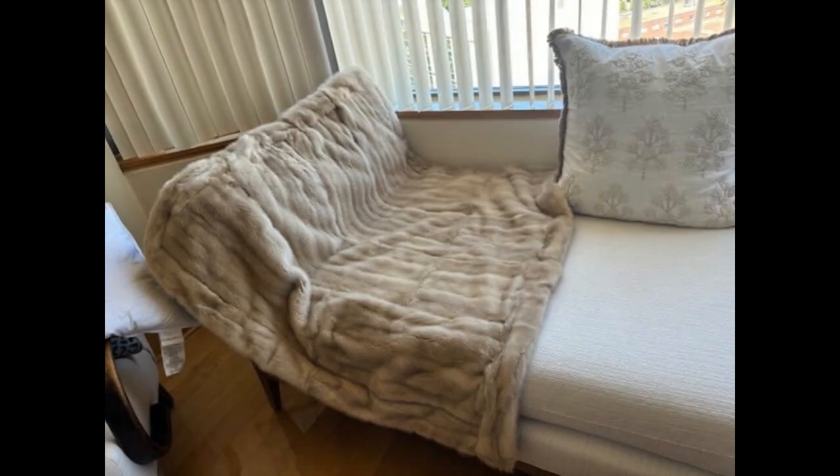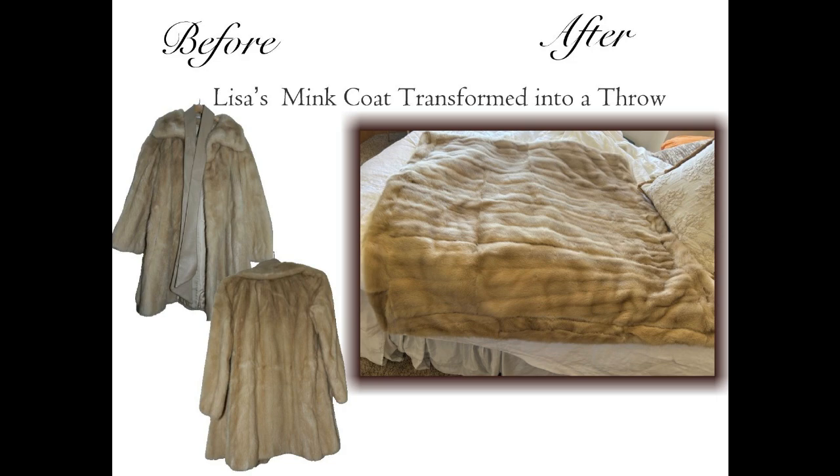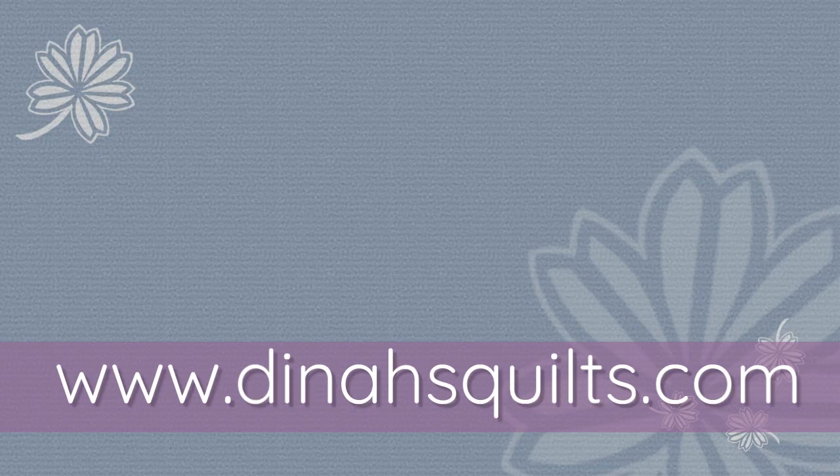Here is the fur in her home — it is absolutely beautiful. Come visit us at dinasquilts.com.